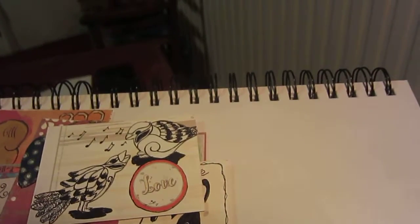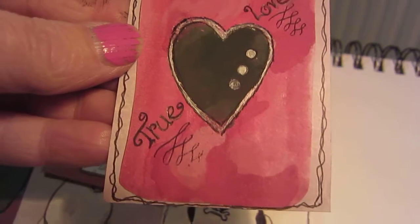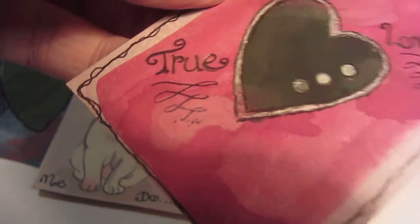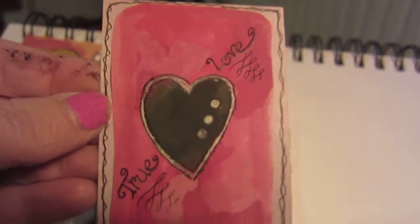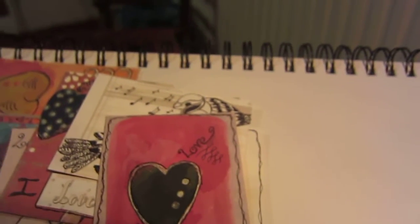Another watercolour - number eight - and that's this one. I quite like this one. It just says 'True Love' and there's that bit like Queen Victoria used to write under the squiggles - I've always loved doing those. It's very plain, very simple but I like that one.